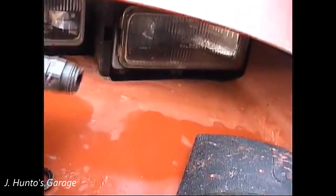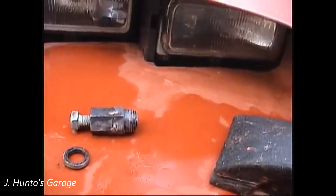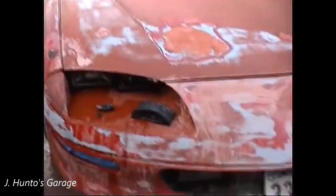Putting it in was just a piece of cake — I just used a socket over the new seal and tapped it in very carefully, and it went in no problem. So no more leaks on this thing, which is a huge pet peeve of mine.